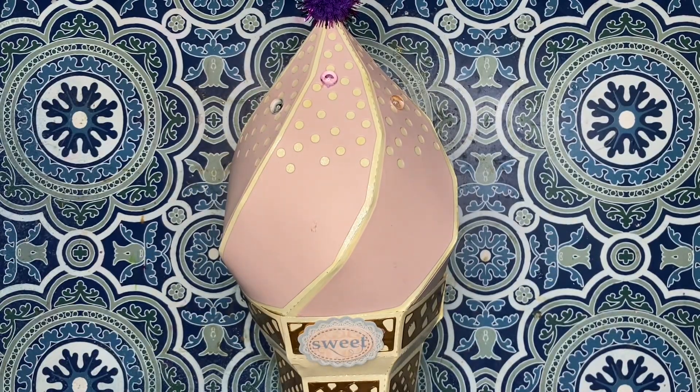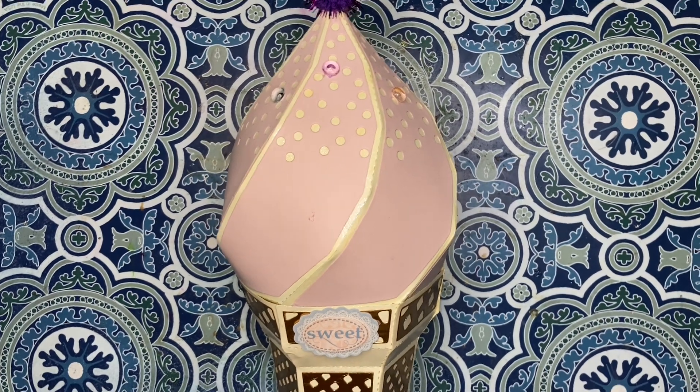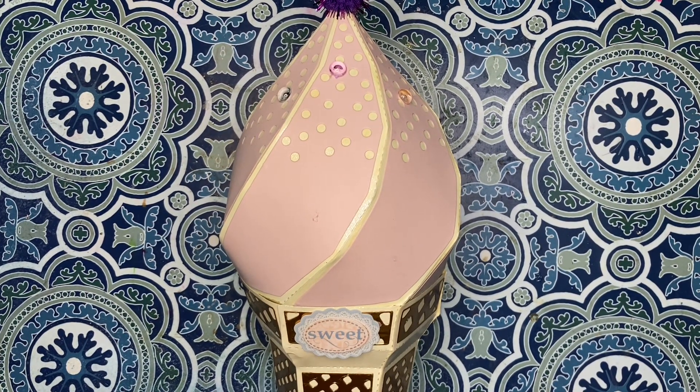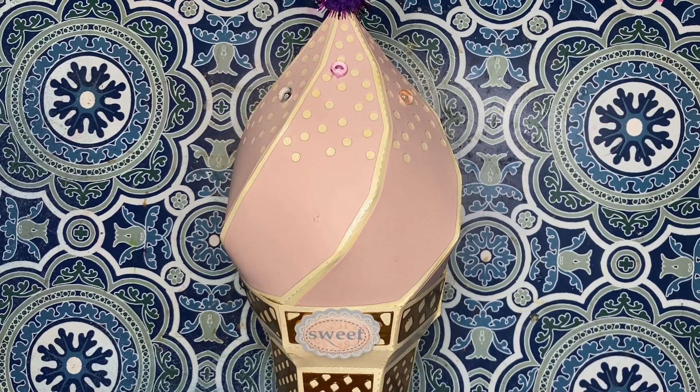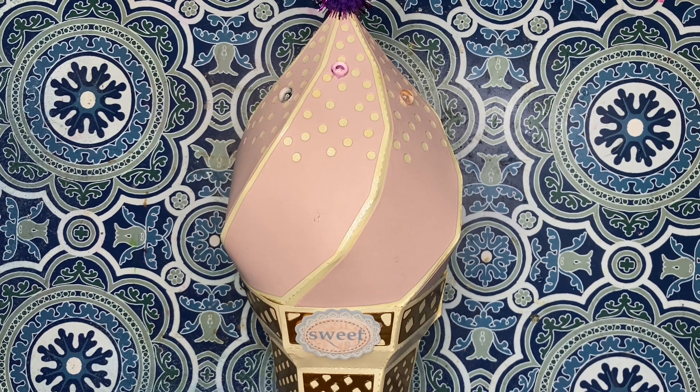Hello crafty friends, how's everybody doing today? I am coming on with Let's Do Die Cutting Monday, hosted by Tree Craft On and also Kathy's Craft Some More. I am also doing the Double Click Connect challenge today, hosted by Double Click Connect, and her theme for July is sweet treats.